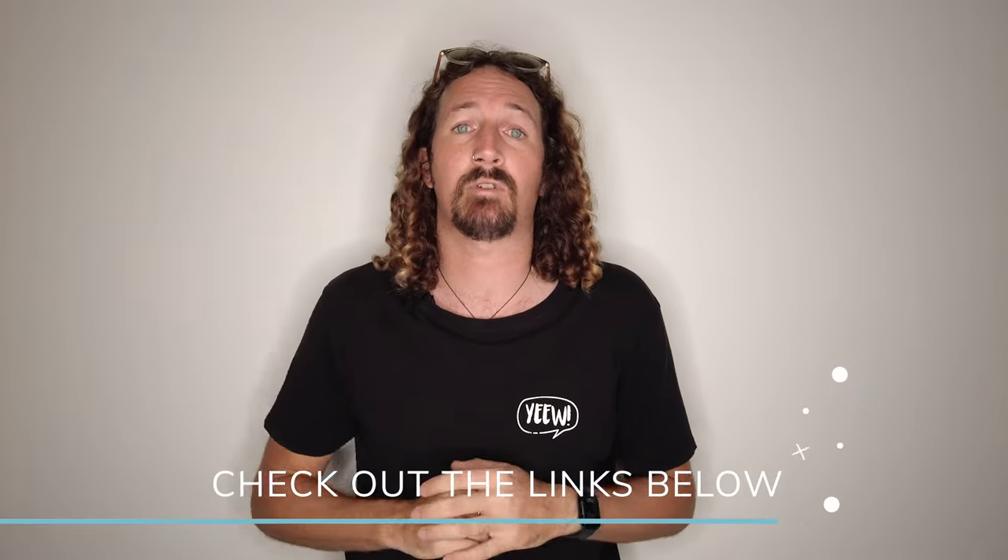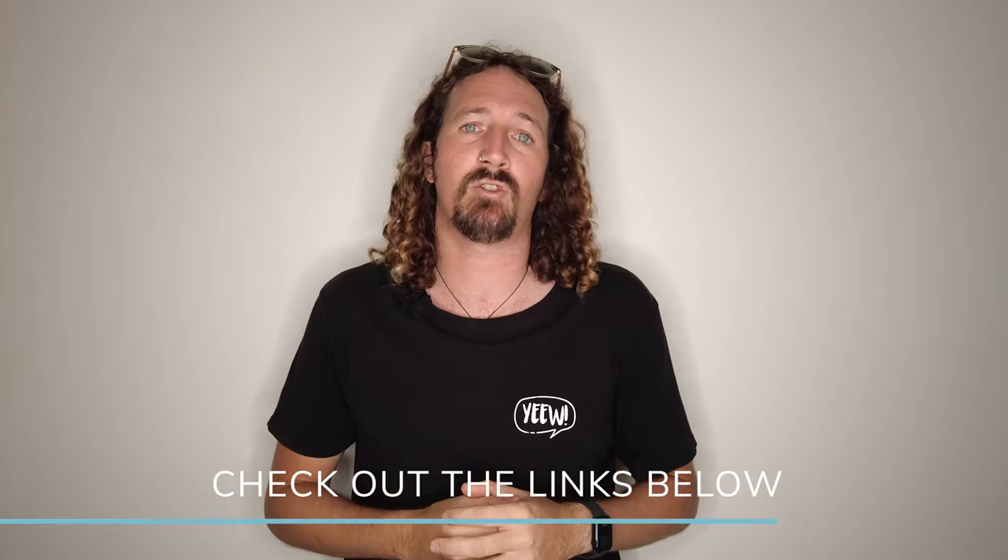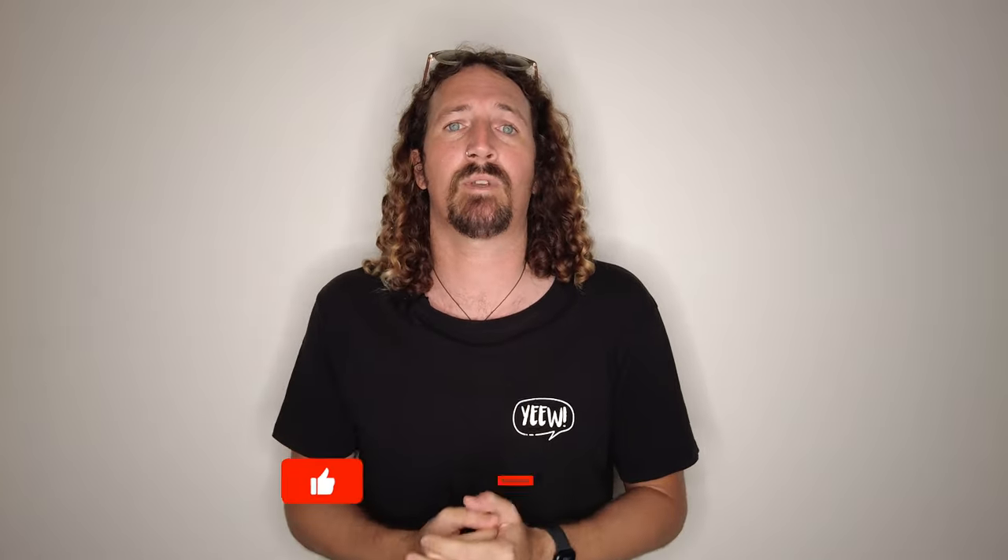And there you have it — that's my full twin fin surfboard guide. If you'd like to read more about twin fin surfboards, check out the links in the description below. Make sure you check out the rest of my YouTube channel for heaps of surfboard reviews, guides, and more. That's it for this week — make sure you like, comment, subscribe, and I'll see you next week.